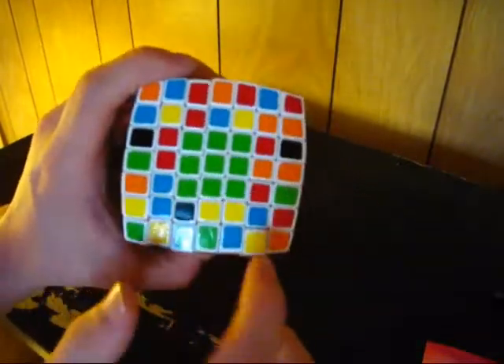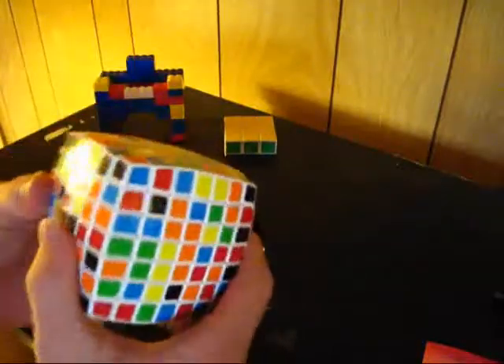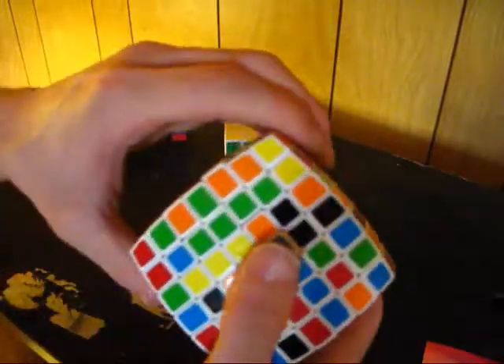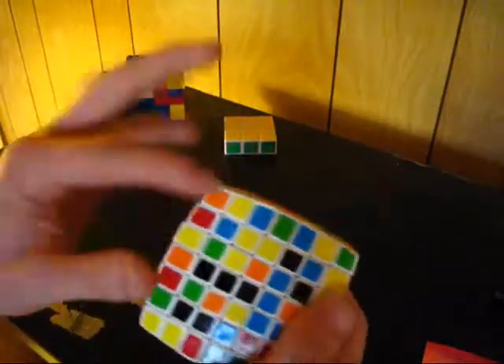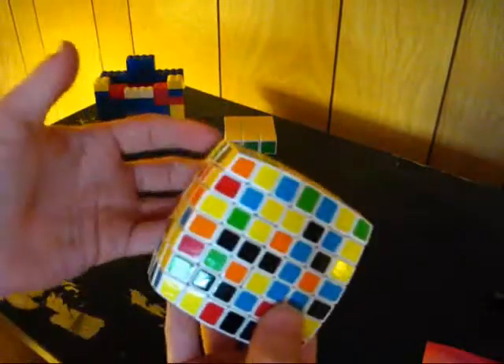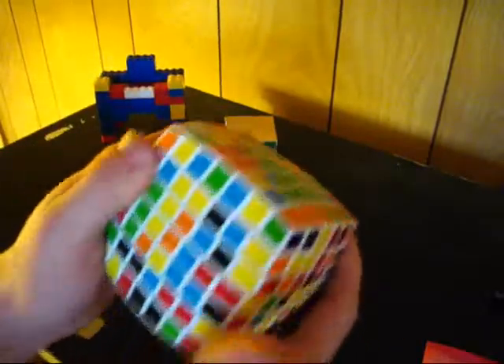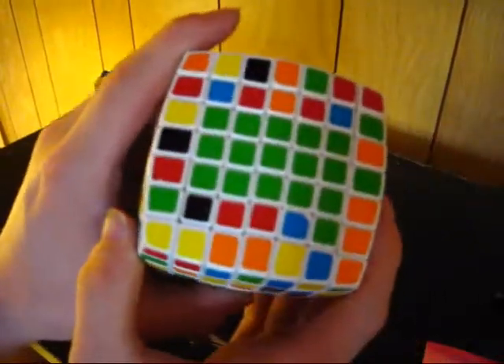Now I'm going to extend this to a 4x3 piece, and then extend that into a 5x3 piece. Again, I'll make some 1x3 lines to put next to it. I'll put this right next to that. These pieces are a little weird because they look like they're the same piece, but they're actually two different types of pieces — that's something I had to get used to. I put that right there, and now I've got the 5x3 bar, which is pretty cool.